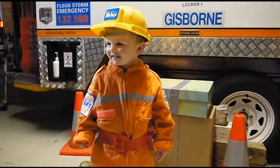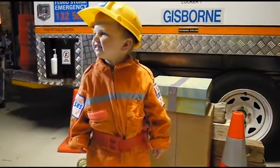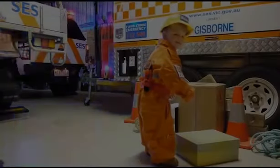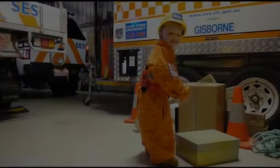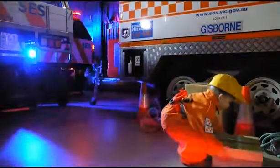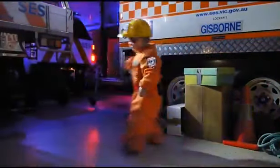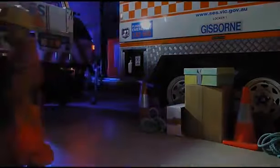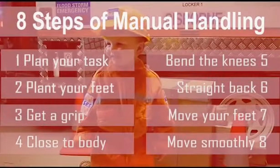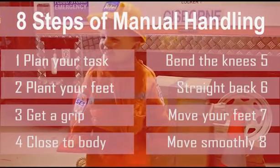Let's summarize what we have learnt. Remember to assess the task at hand, maintaining a straight back and a central core, and lift with your legs. When carrying the load, move slowly and in a forward direction, and use small steps to change direction. Whilst every manual handling task will be different, we can apply these basic principles to assist us in using correct lifting techniques and avoiding serious injury.